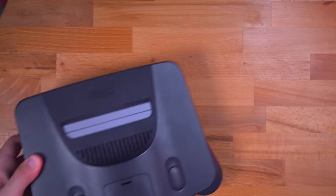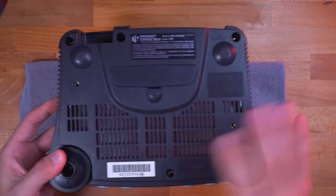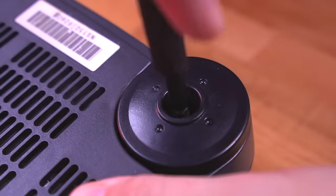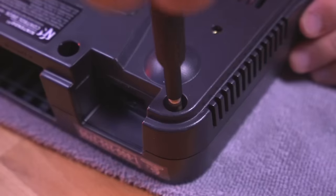The first thing we're going to do is tear down the N64 console and remove the heatsink and RF shielding so we can access the pins on the RCP chip. The N64 has a ton of screws, so you want to make sure to keep track of where each one goes.